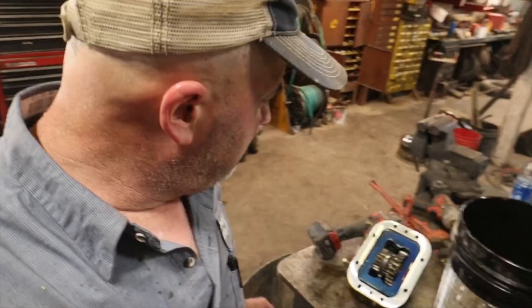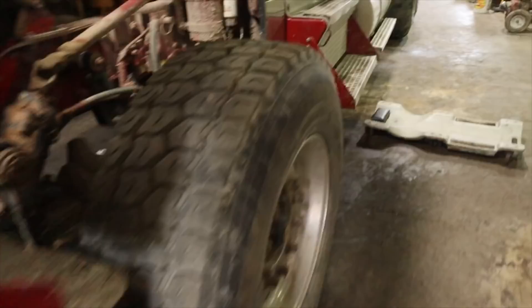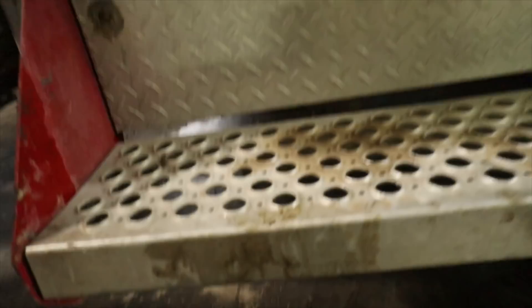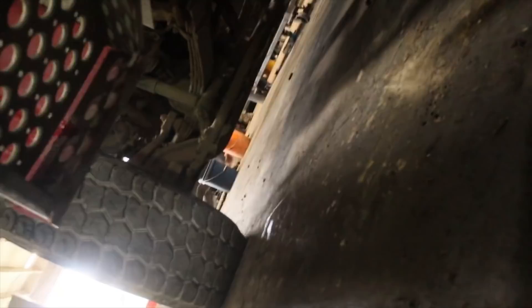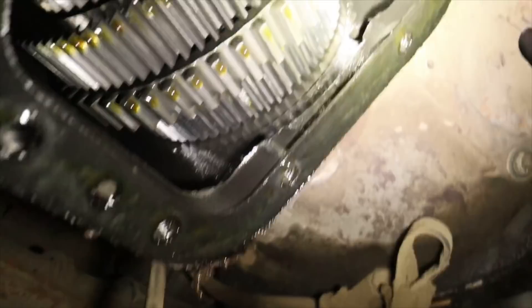Jared's got the PTO out of the truck. We were kind of hoping that we had an issue maybe with the PTO, but there's nothing wrong with it. So we're going to roll in underneath the truck and we do have some gear teeth missing. We're going to roll in underneath here and if you look right there, there's some teeth missing on that gear.